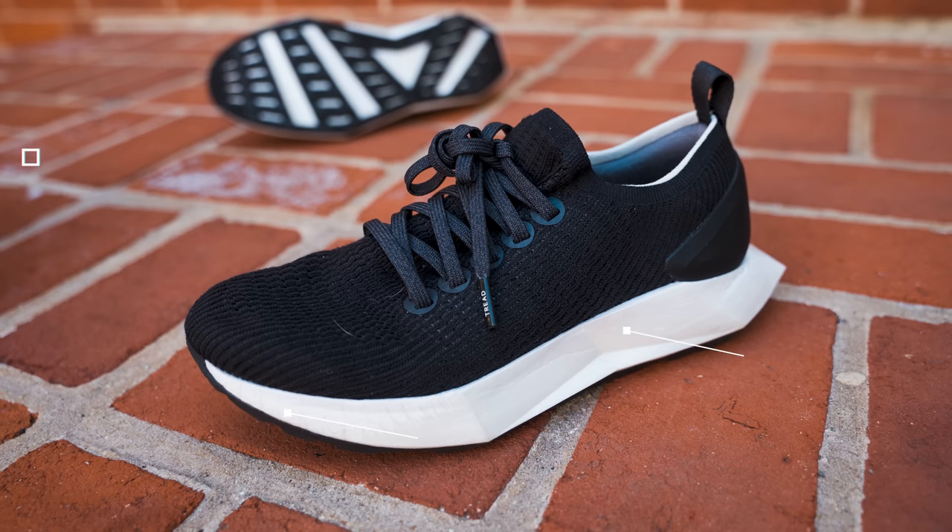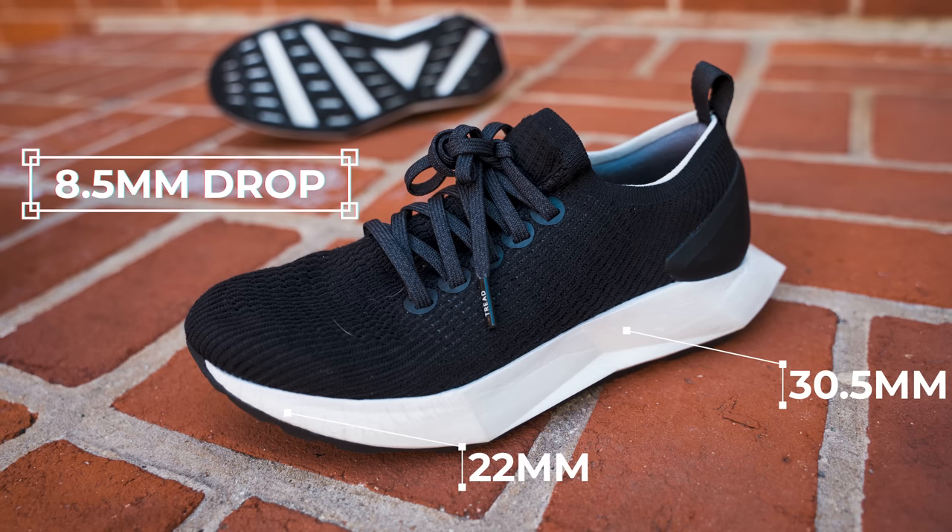It feels like you have one slab of foam underfoot, but it's not that bad. Especially if you're talking five, even up to 10 miles — no more than that in this shoe — it works fine. You have a pretty decent amount of foam here: 30.5mm in the heel, 22mm in the forefoot for an 8.5mm drop.